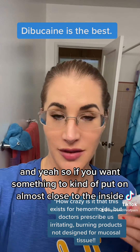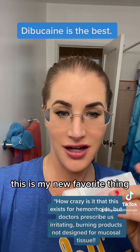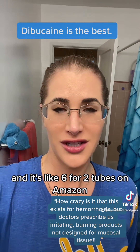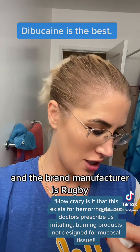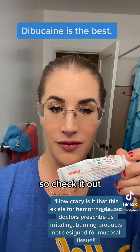If you want something to put on, almost close to the inside, this is my new favorite thing. It is over-the-counter and it's about $6 for two tubes on Amazon. The brand manufacturer is Rugby — dibucaine topical anesthetic. So check it out.